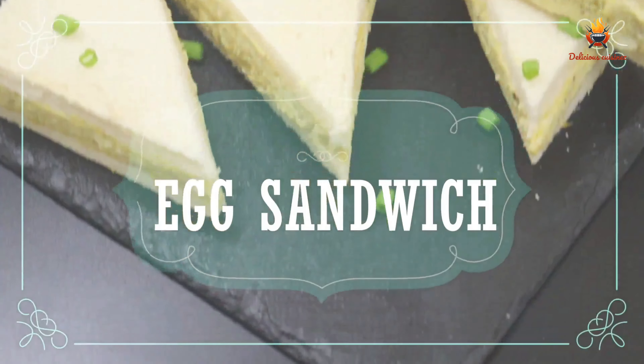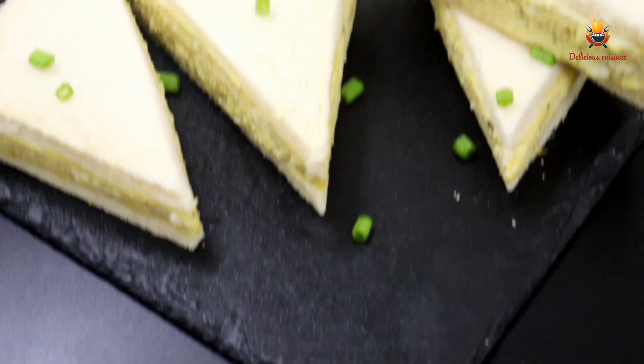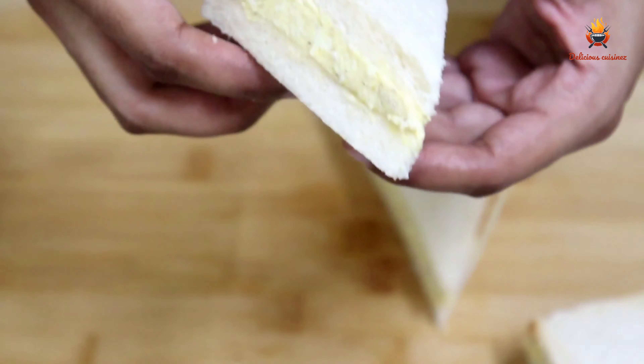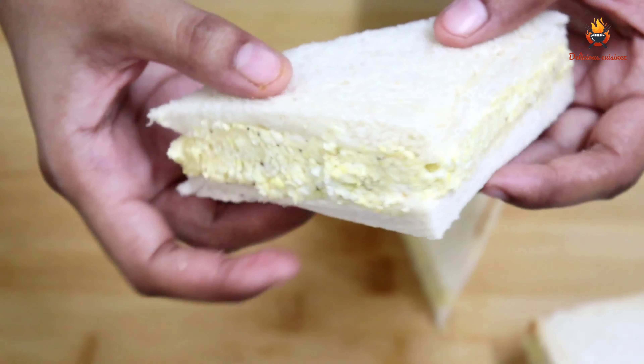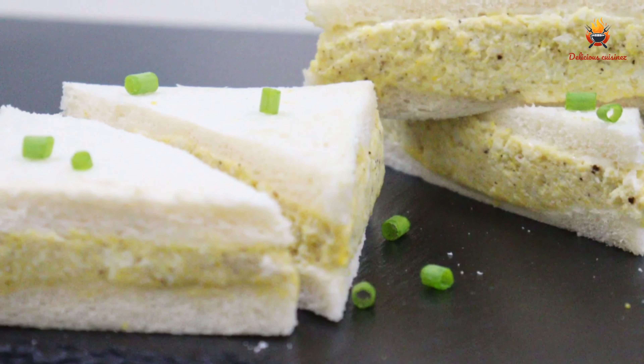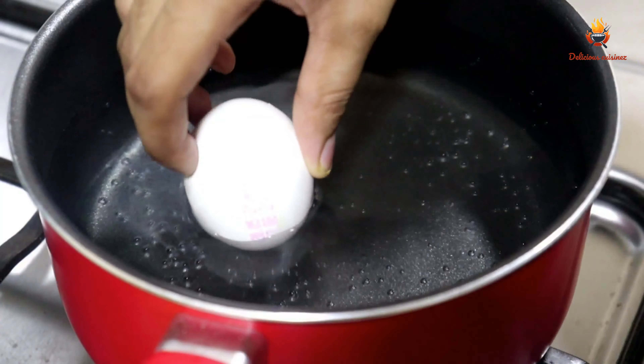Hello Friends, welcome back to Delicious Cuisines. I want to make this egg sandwich — it is not normal, it is not a regular egg sandwich. It is a soft, hot one. We are going to boil it.